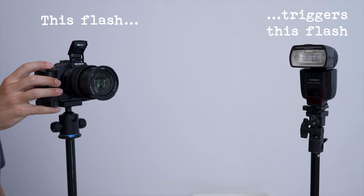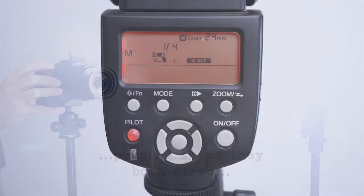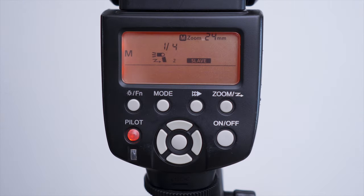Up until a few years ago there was only really one company doing this and you had to buy a set of Pocket Wizards to be able to get your flash off your camera and to control them from your camera, but nowadays there are a lot of different options. If your camera has a flash on top you can use this to trigger a flash head in slave mode, and that is by far the cheapest way to do it, but it's not a true wireless system.